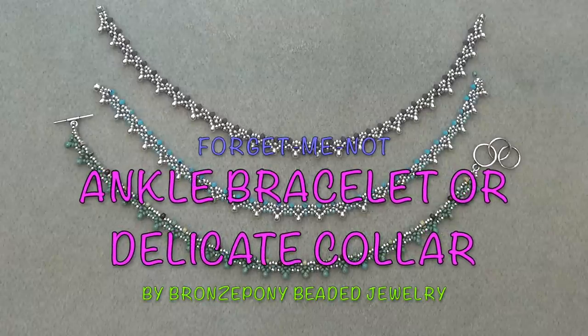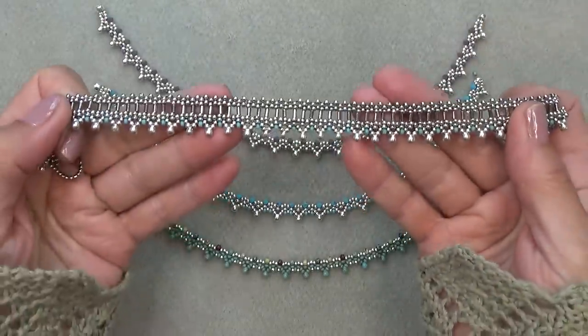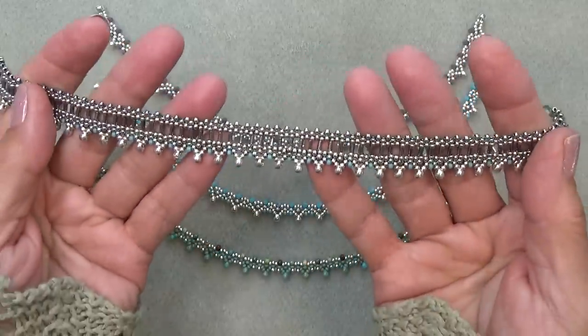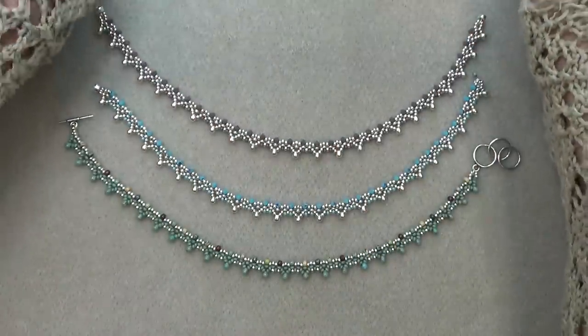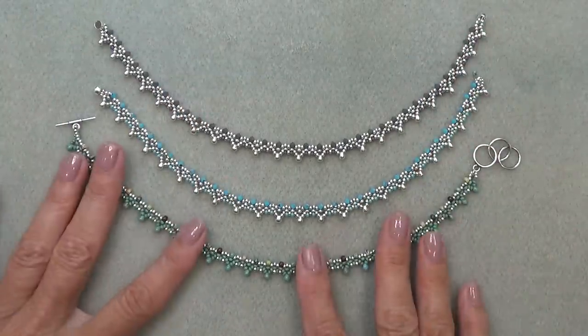Hello everyone, this is Stephanie. Welcome to another video. So it's time for another ankle bracelet and this one is a much more dainty version than the other one. Here is the one with the bugle beads — the interlaced ruffles version of it — but this one is just a little more dainty and very, very sweet.